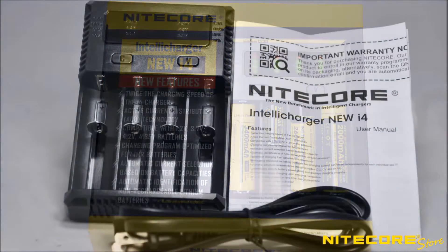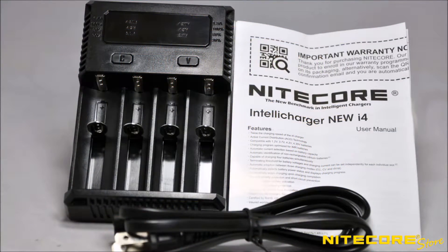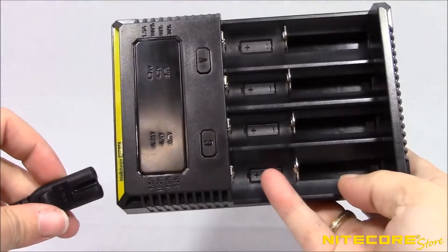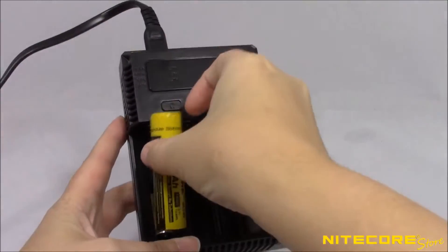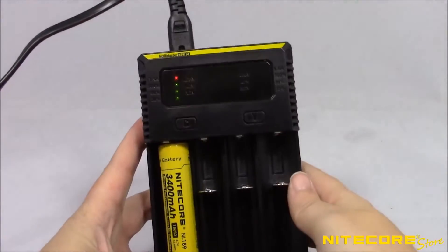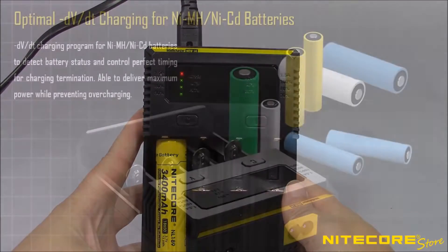Inside the box, the i4 charger comes with the charging unit, instruction manual, and an AC adapter. To charge, simply connect the AC adapter to the device and an external power source and it's ready to go. Place the battery you wish to charge in any slot and it will begin to charge in 2 seconds.